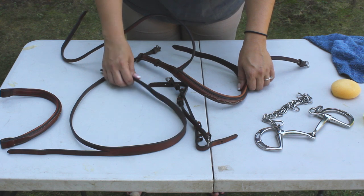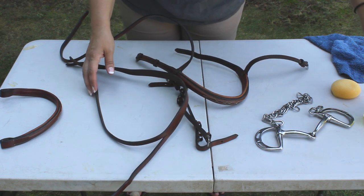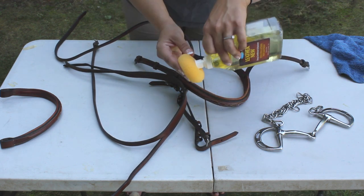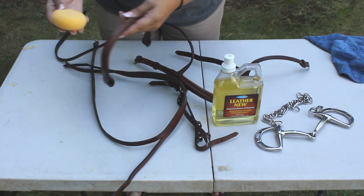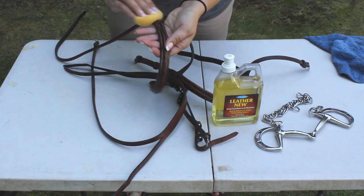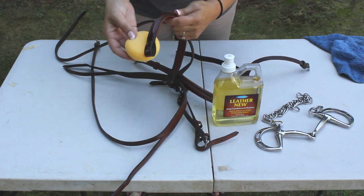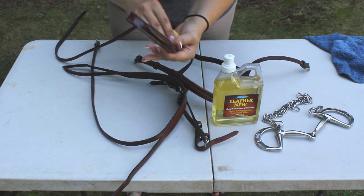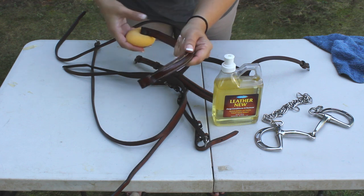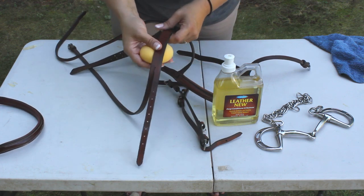My bridle is finally dried after being stripped. You'll notice now that it feels dry and brittle, and this is why we now need to condition or oil your leather. Take a nice clean sponge, get a little bit of the oil, and just start on any piece. You don't want to overdo it — you don't want it dripping everywhere — but you do want to cover every inch that you cleaned so that the oil or conditioner gets soaked up into the leather. Once you set it aside after conditioning, it'll be nice and supple. When I'm done with a piece, I put it aside to dry before I reassemble my bridle.